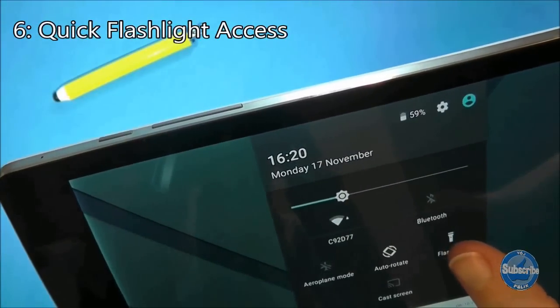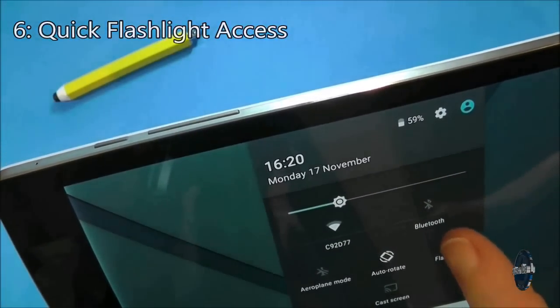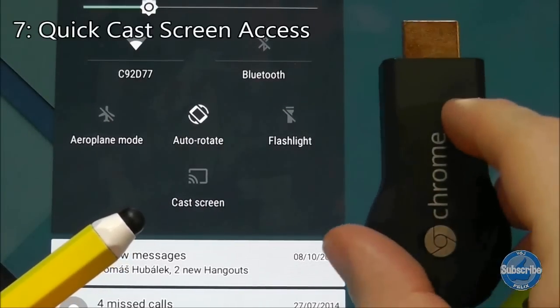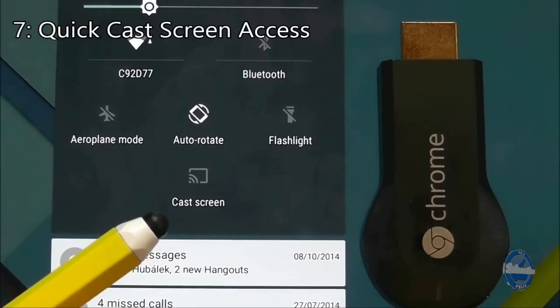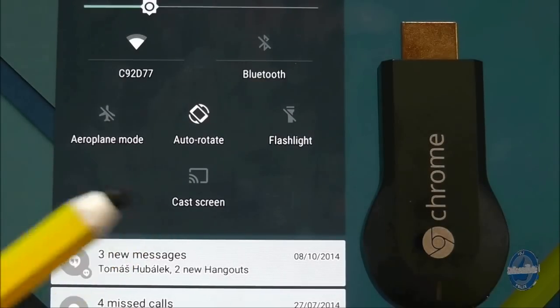Also make sure you take advantage of the flashlight button that makes use of the Nexus 9's camera flash. On the quick settings notification tray the cast screen option makes it very easy to display your tablet screen onto a television with the help of the Chromecast dongle.